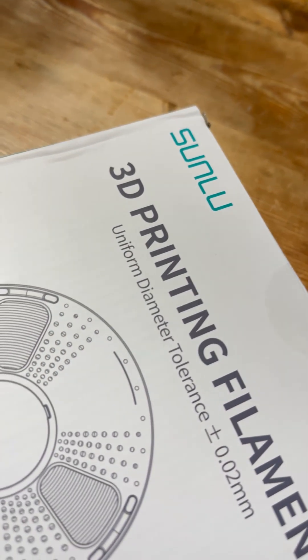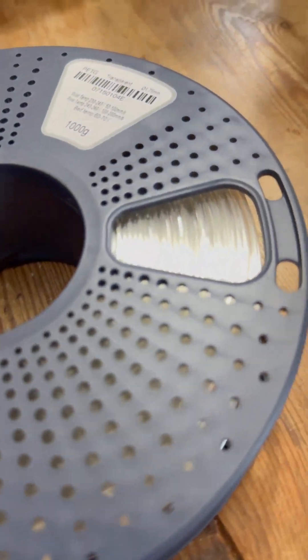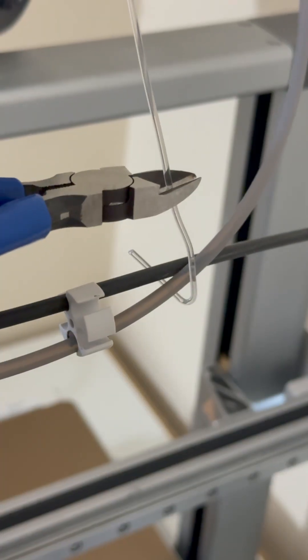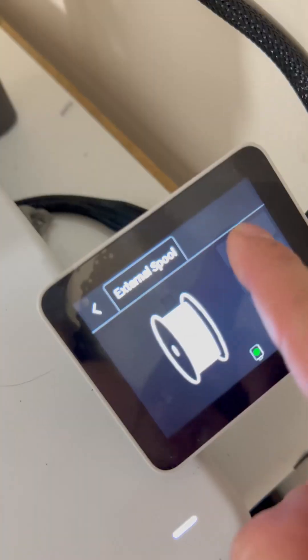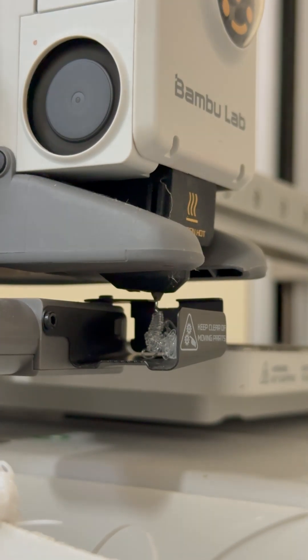In today's video we're going to try some Sunlu Clear Filament. Let's try it on the A1 and I'm going to print the standard boat benchy, using the standard settings that Bambu Labs suggest.